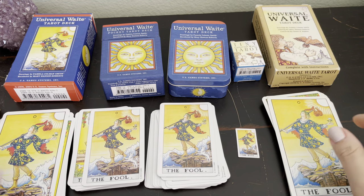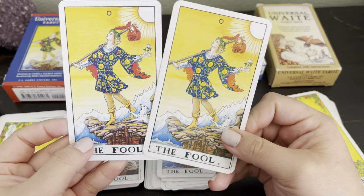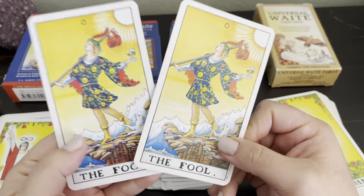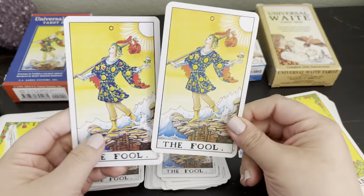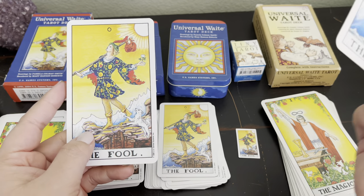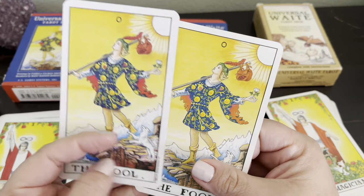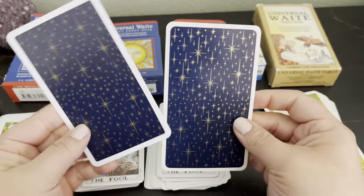Big difference with the card backs. And then when you add in the older one — they kept Pamela's font in all of them, which I love. But when you look at the older one, total difference in the colors: more reds, darker yellows, these are more orange, the blues look bluer — almost like an indigo blue. I just confirmed for myself that there is a significant difference between the newer one and the older one. This is the 90s brown box Universal Waite, and then this is the more updated version. There is a difference in the colors and the card backs as well.